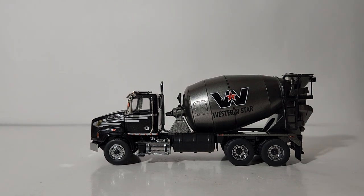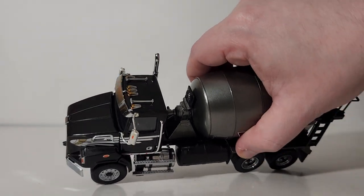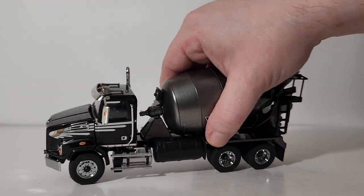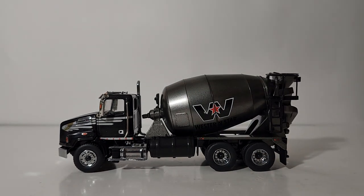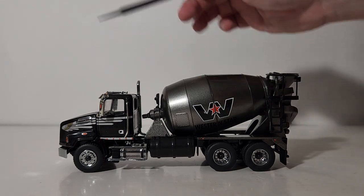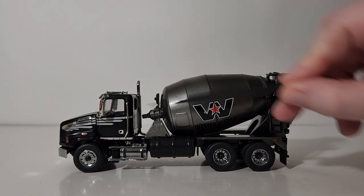...decal on the side of the cab, which looks really good against the black flake paint. We'll try to get that to come across on camera — it's a little hard to see, but there is some metallic flake in the black paint. A plus — looks really, really good. Other decals include running lights throughout, and you have chrome on your mirrors, air horns, a grab handle, and various different tanks.